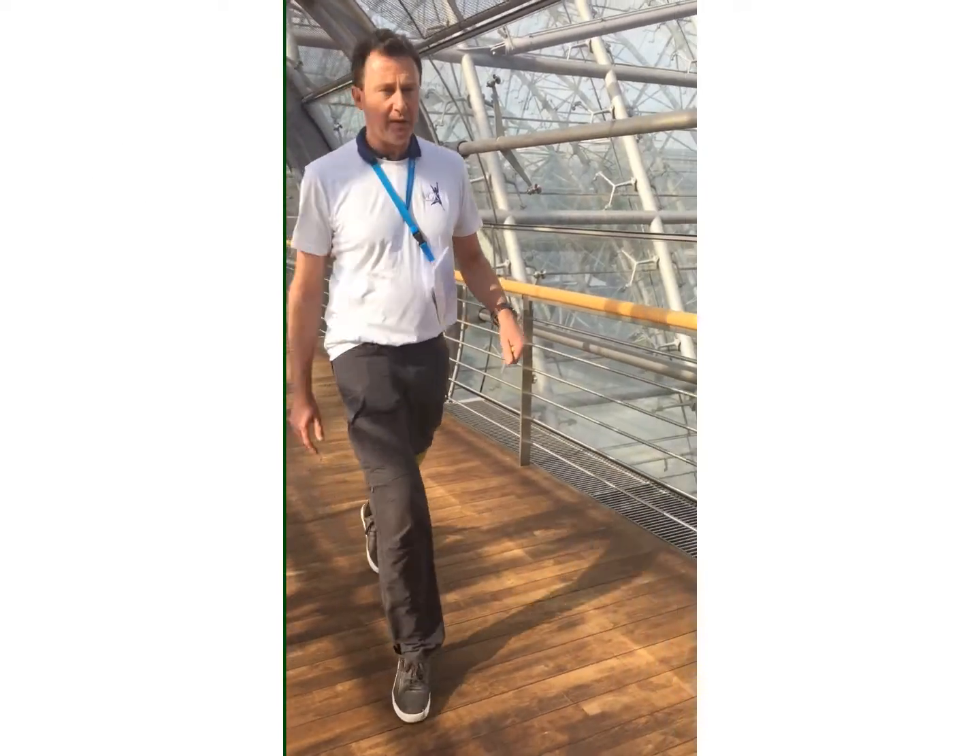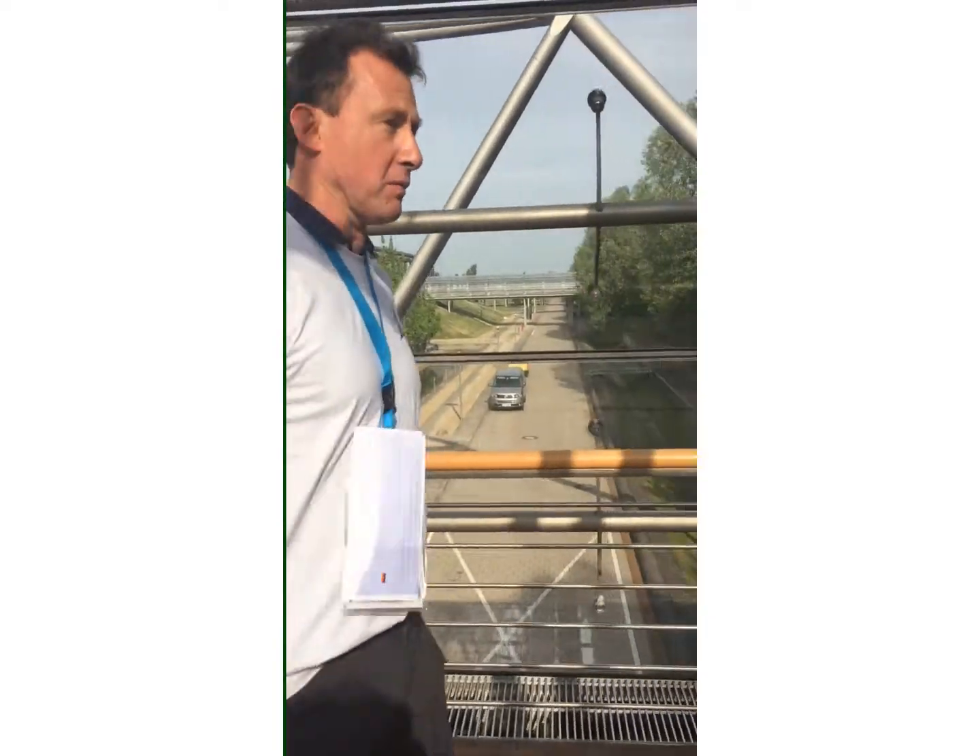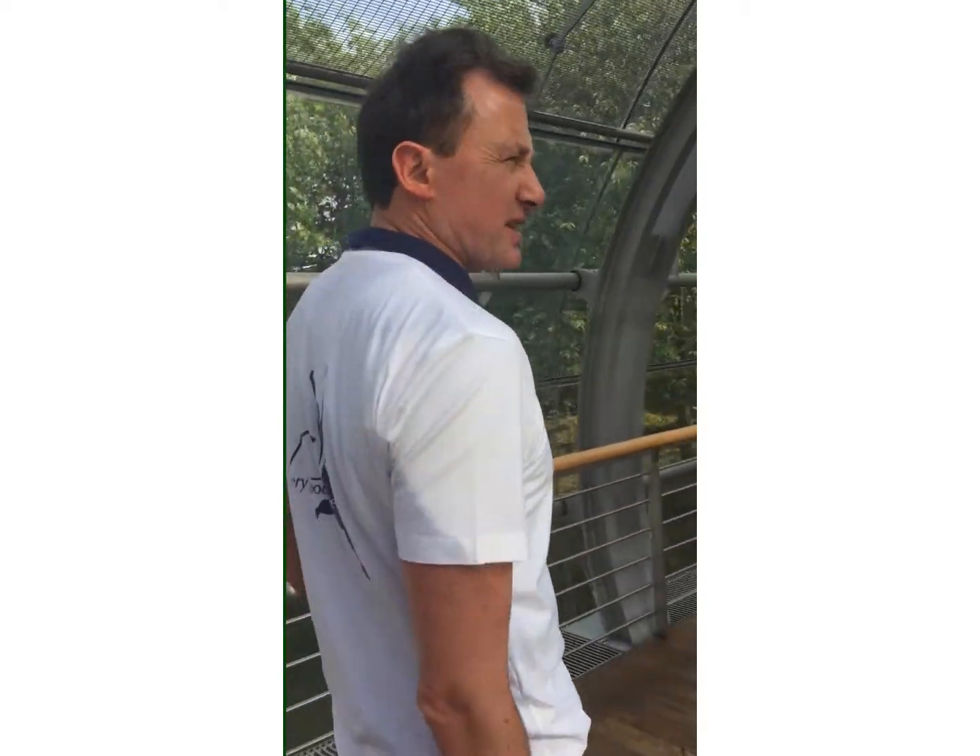We can do any speed up to 7.5 kilometers per hour. The average person will walk 5 kilometers per hour, so we are fine concerning speed.